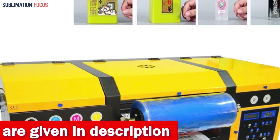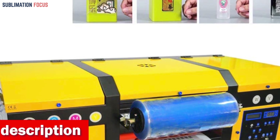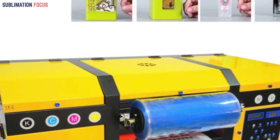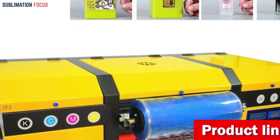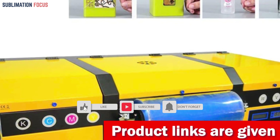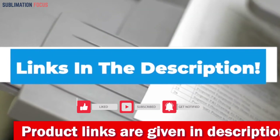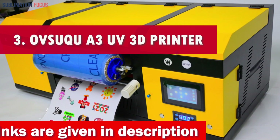The white ink circulation system ensures a consistent flow of white ink, maintaining print quality and reducing the risk of downtime. Plus, the printer includes automatic warnings for low ink levels, minimizing the chances of empty printing and associated losses. If you like this printer, purchase it now — the link is provided in the description box below. Number three is the Obseku A3UV 3D printer.